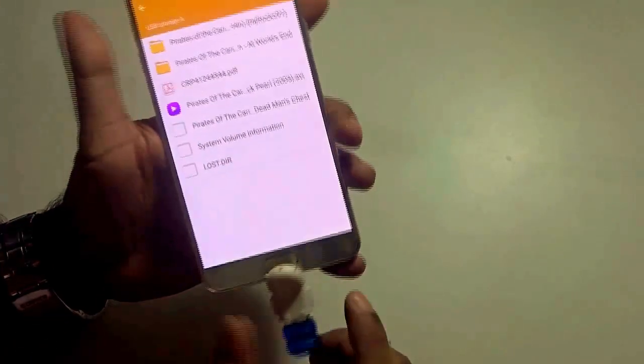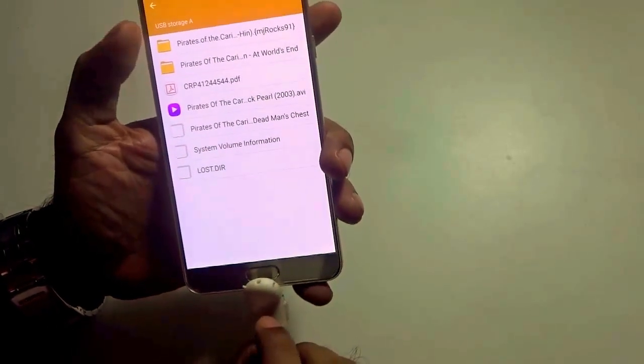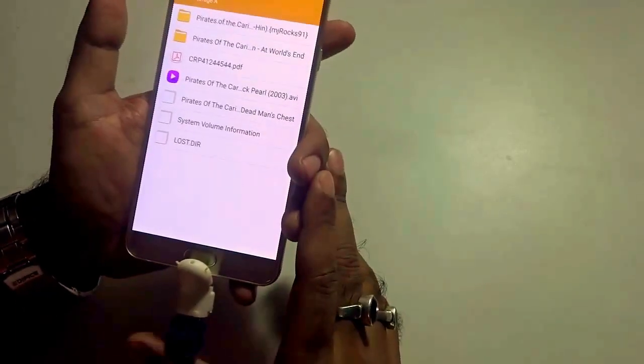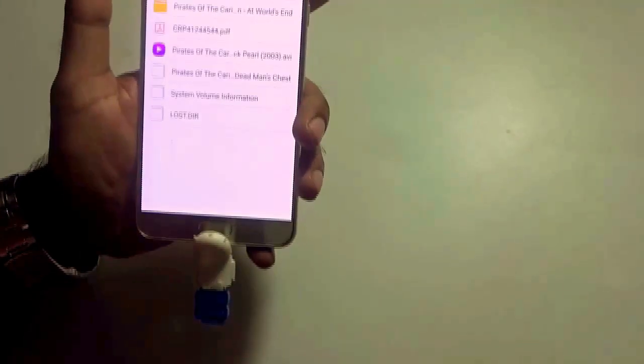The Note 5 quite obviously supports OTG. So that way you get to view movies or store your important files and PDF files in your USB drive, and you can easily view them through the Note 5 via the OTG support it provides.